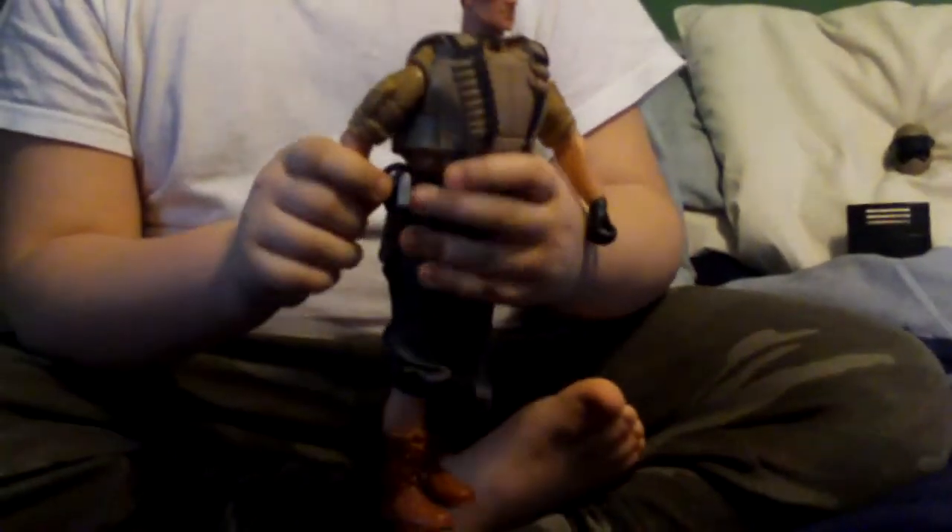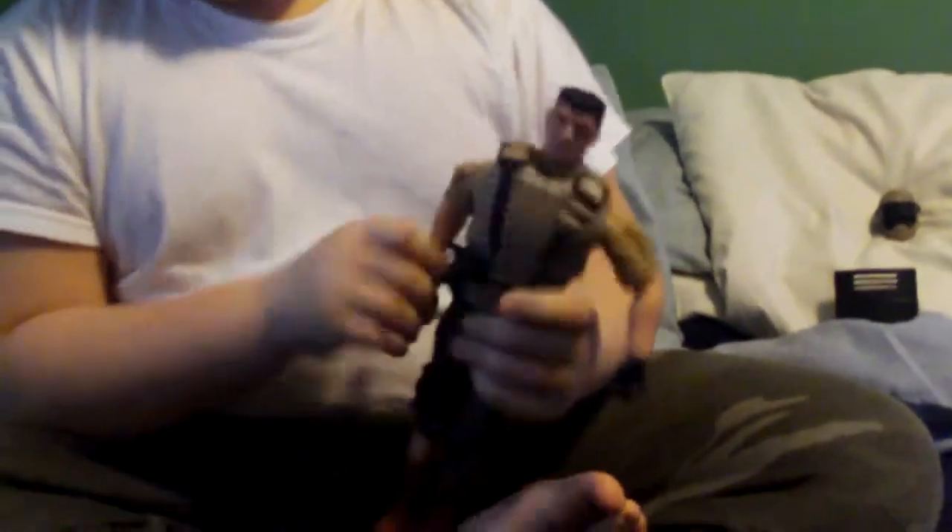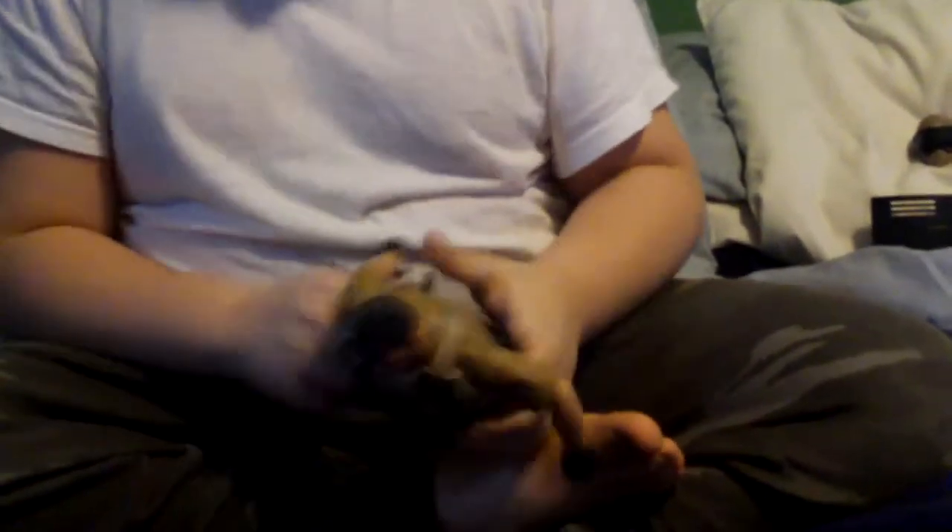What about some of his accessories? His pistol comes out of his pouch. It's a bit of a pain to get out.